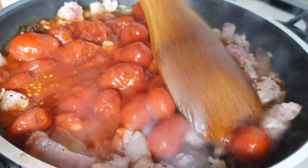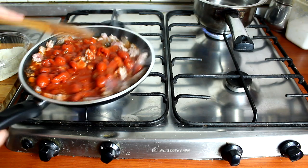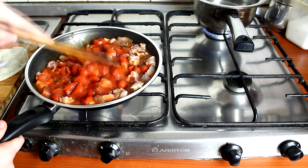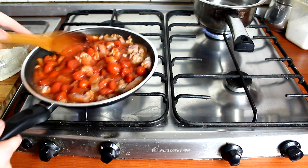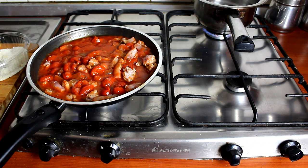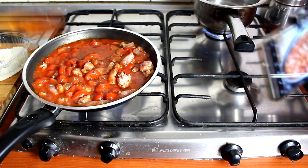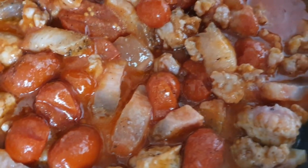Dopo aver schiacciato i pomodori, dobbiamo lasciare tutto a cuocere tranquillamente. I pomodori in scatola ci metteranno meno tempo a cuocersi a differenza dei pomodorini freschi, perché hanno già lasciato acqua nella scatolina — quando li schiacci, fa prima a uscire tutto. Lasciate tutto a cuocere ragazzi. Vi do un consiglio: aggiungete il sale e un po' di pepe. Non esagerate, ma se vi piace il piccante potete esagerare. La cucina è sempre fantasia, ragazzi, ricordatevi queste parole.